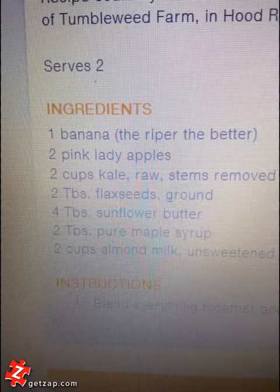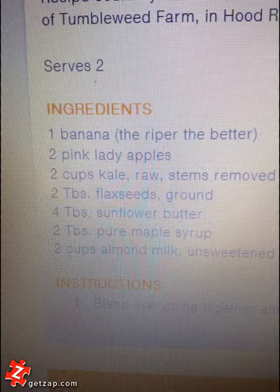Don't forget to add some lemon to your smoothies to preserve the color, as well as help with digestion and absorption of vitamins and such. Here's the recipe, just in case you are interested in replicating the smoothie yourself.